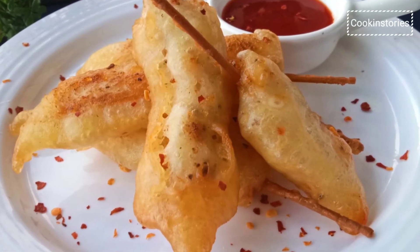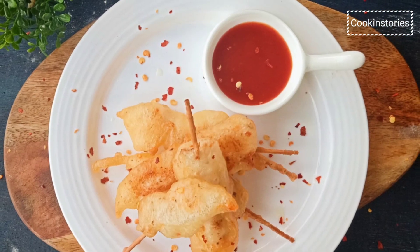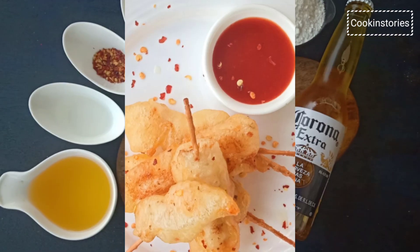Dredged in beer batter and coated with spices, this exceptionally crispy beer battered chicken tenders will leave you craving for more. With a variety of sauces to fit any taste, you will be in a deep fried heaven.